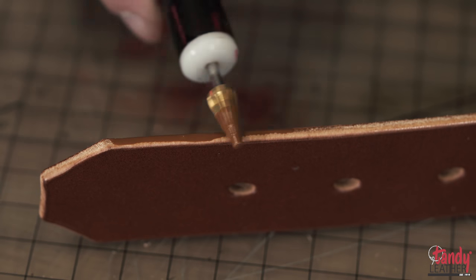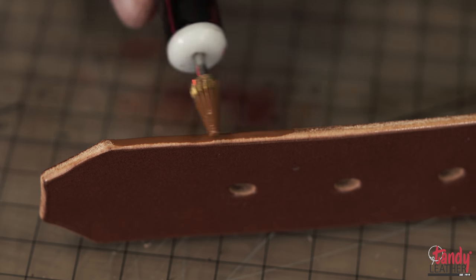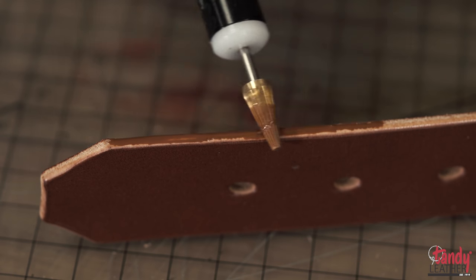At this point, we are now ready to apply our edge dressing. We will be using edge paint to finish our edges to give it a little bit more durability and also give it a nice, finished look. We are applying it with the edge roller pin.